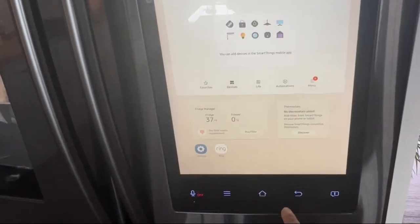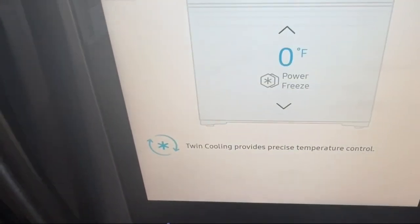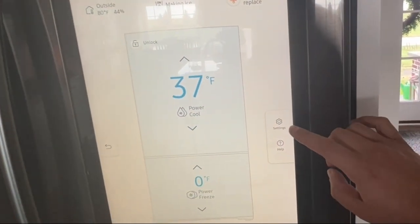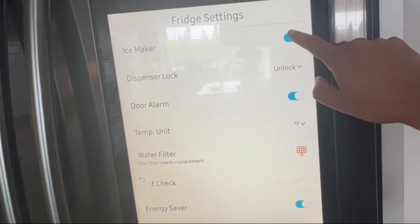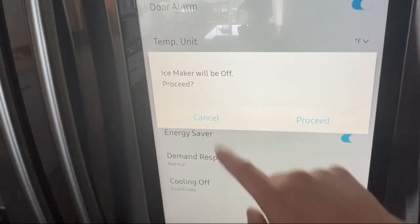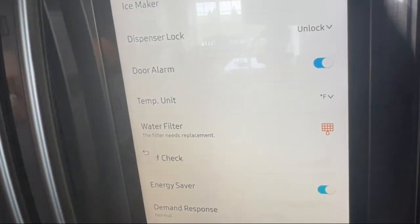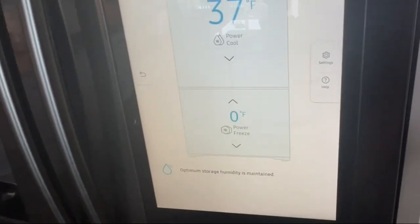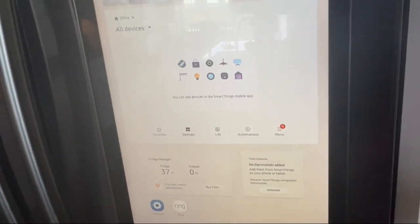Next, go ahead and go back to Home again. Go to that Fridge Manager icon once again and tap on that. It'll take you back to the screen. Go back to Settings again, and then go ahead and turn off your Ice Maker while it's going through its defrost mode. It says 'Ice Maker will be off — Proceed.' Just click on Proceed to confirm it. Then click back and we'll just wait for it to do its thing.